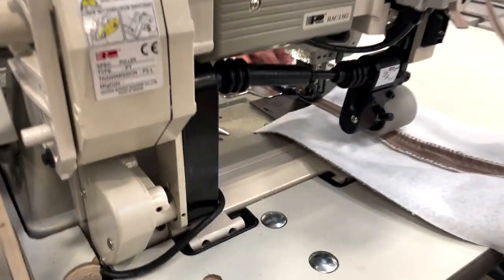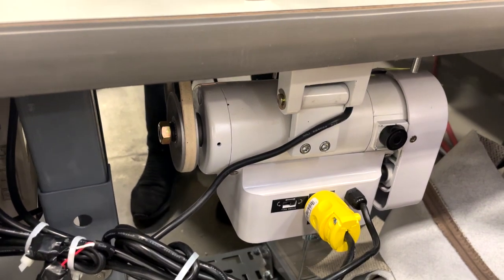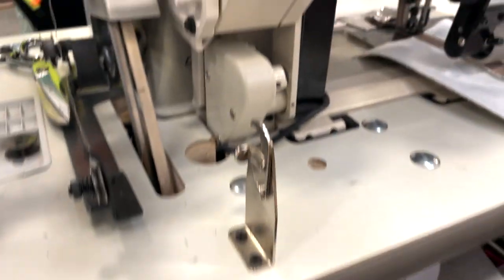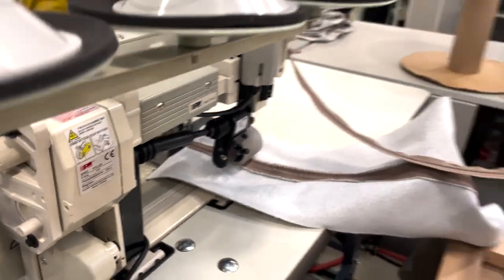Here is the back of the sewing machine with regular servo motor and K-Legs. It's a beauty sewing machine — look at that.